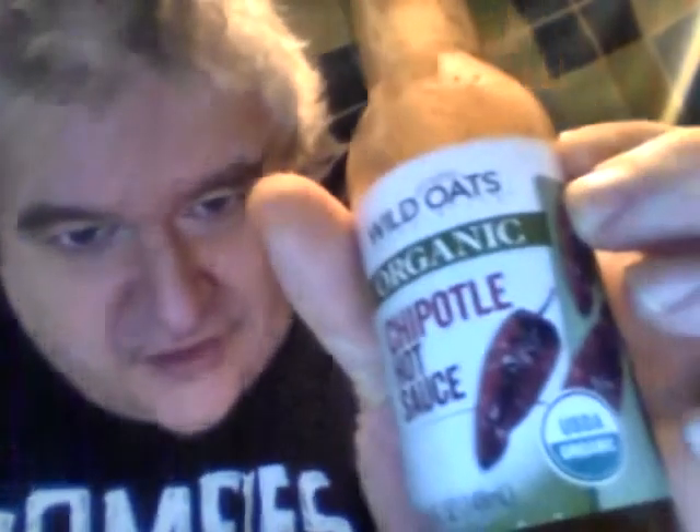Hey, how y'all doing today? I'd like to do a half review — well, the official review right here for Wild Oats Organic Chipotle Hot Sauce. This was not cheap; I mean, it's a little pricey compared to regular supermarket hot sauces. This was like $2.38 for this thing.